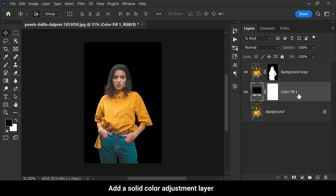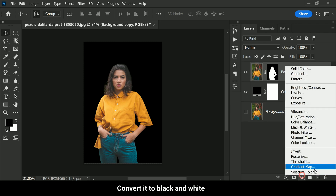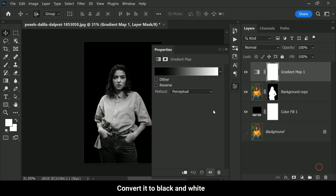Make sure to place the color fill layer beneath the background copy so that the subject remains in front of the black background. To give our photo that classic low-key look, we need to convert it to black and white. To do this, select the background copy layer and add a gradient map adjustment layer.